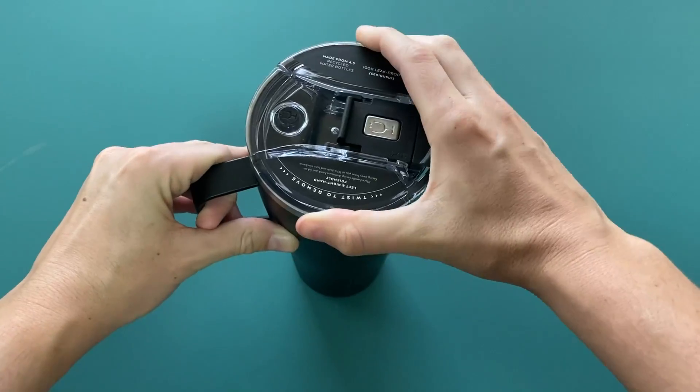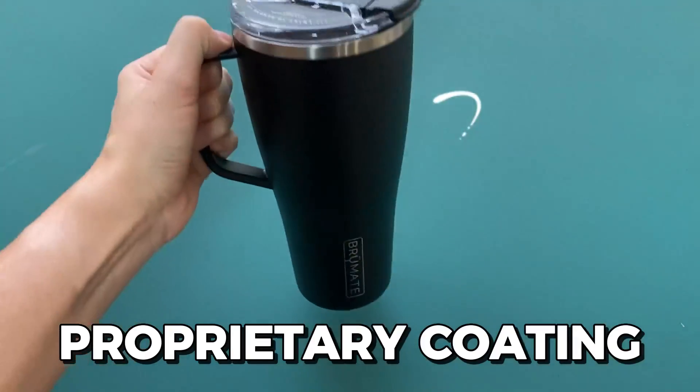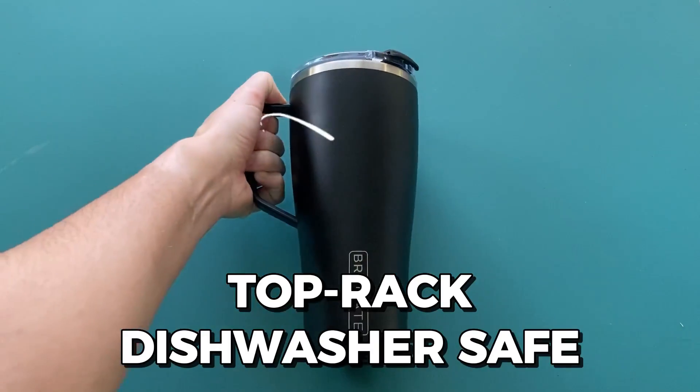Also, cleaning it is easy since the interior has a proprietary coating and the lid is top rack dishwasher safe.